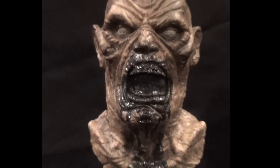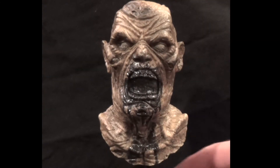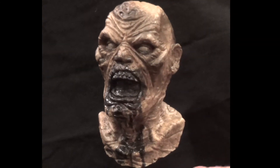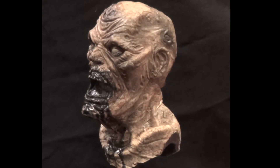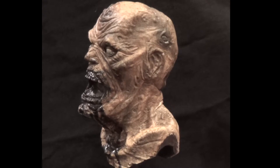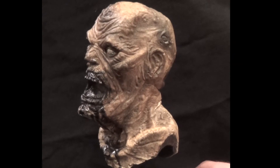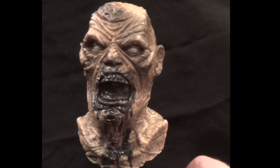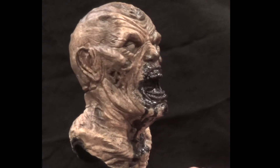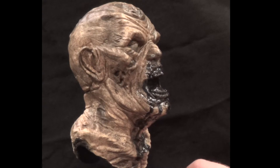A fun little fact about this piece — this was the very first sculpture that I did a mold on, my very first kit. So it was an interesting learning experience. It was a two-part mold. You learn a lot by just hands-on work, learning through running the paces and trying to figure out what works and what doesn't work.